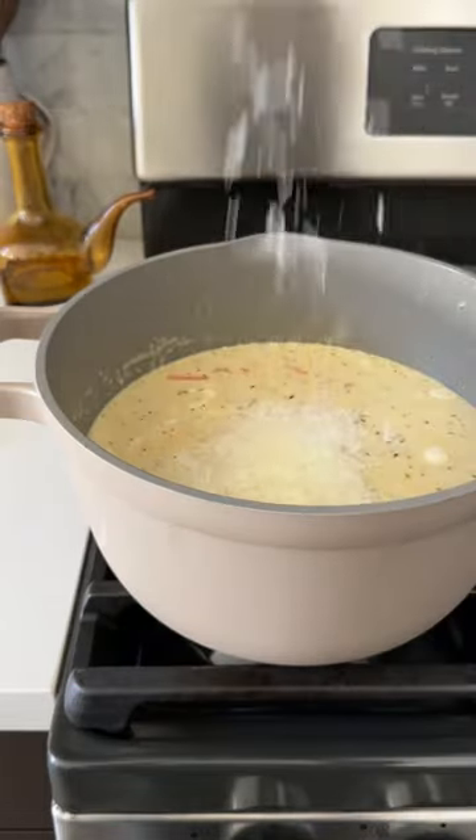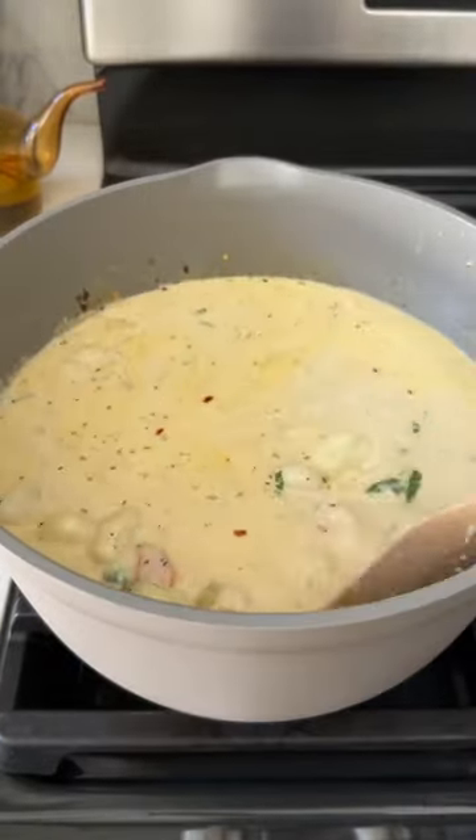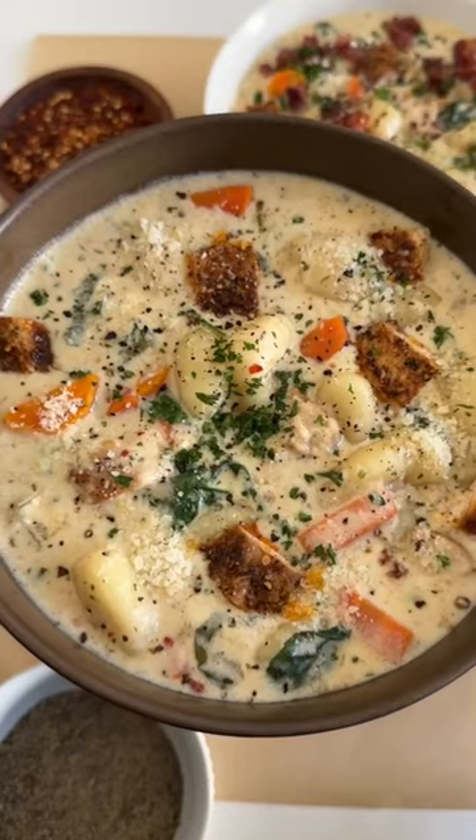I like to cube it and then add it to the soup, but you can also shred it. Then we're gonna add some basil, parmesan, parsley and red pepper flakes. Mix that together, add the gnocchi, let it cook and that's basically it.